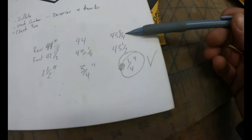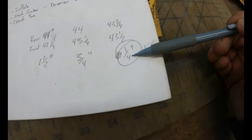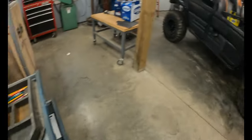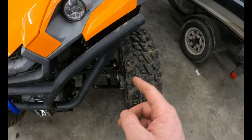This time I have 43 and three quarters in the rear and 43 and a half in the front, which gives me that quarter inch of toe-in — exactly what I'm looking for. We're going to call that good. Now we just have to tighten the jam nut on the driver's side.